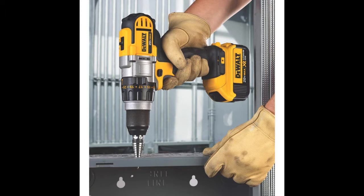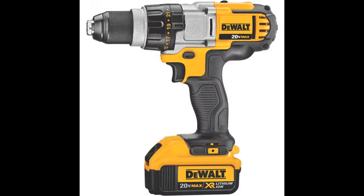It has a heavy-duty half-an-inch metal ratcheting chuck with carbide inserts, which provides superior bit gripping strength. The high-power, high-efficiency motor delivers 535 unit watts out of max power for superior performance in all drilling and fastening applications.